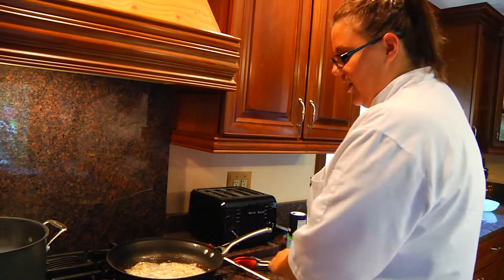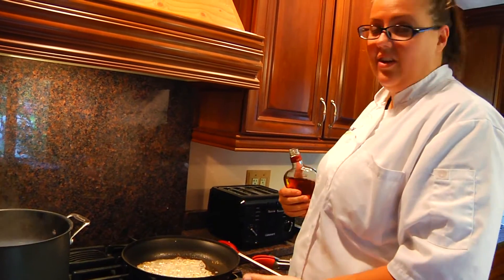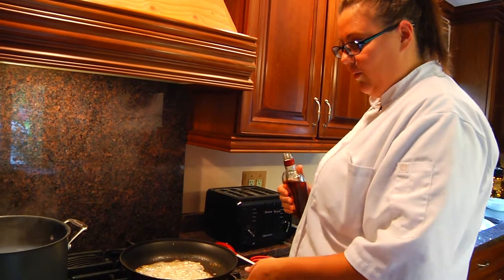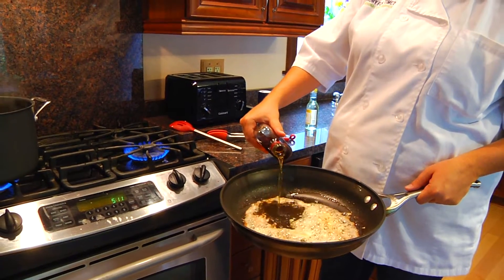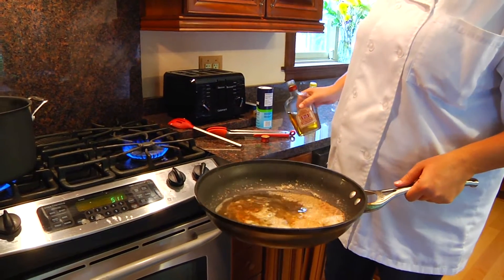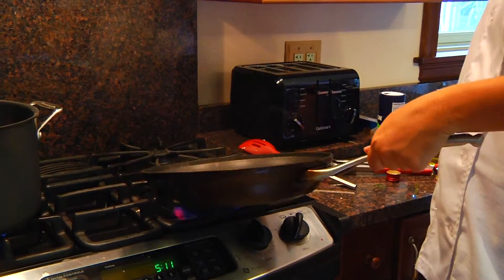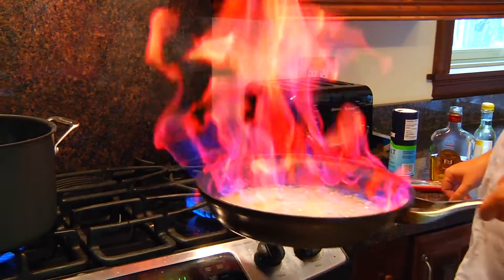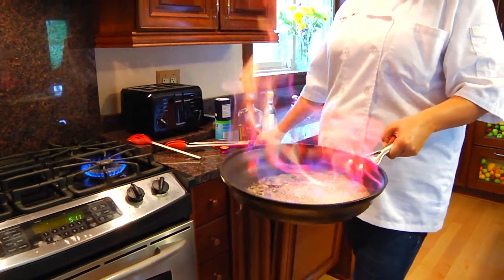To our shallots and garlic, we're gonna add a little bit of brandy and it's going to flare up when you light it. So if you want to, just pull the pan back a little bit when you do it — add in maybe a half a cup. Just tilt it a little bit towards the flame. If you have a wood oven hood, you might want to watch out for the flame.